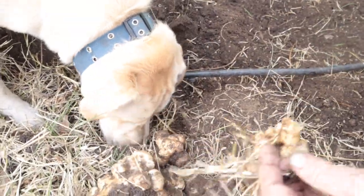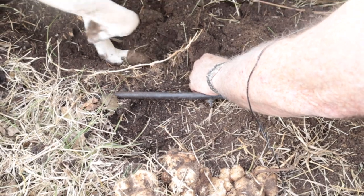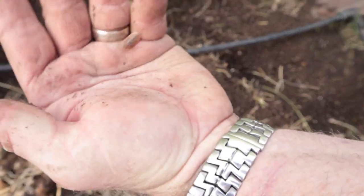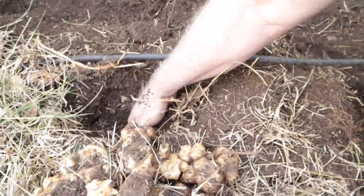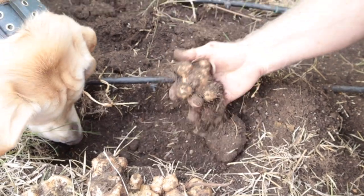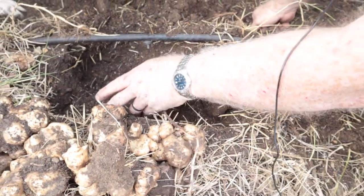Look at this big clump right here — it's like digging for gold! That weed was actually trying to take it over. There's a roly-poly right there — that's bad because they'll eat the potatoes while they're in the ground. We got a bunch of them coming out — this was right where the stem was. I try not to pull them all out because I like to have volunteers come up. We got enough for dinner.